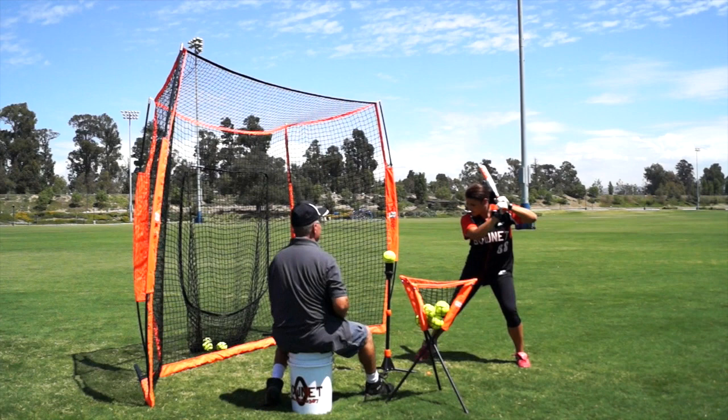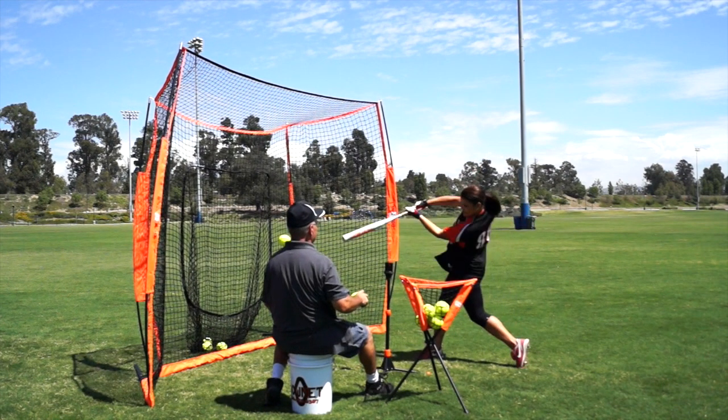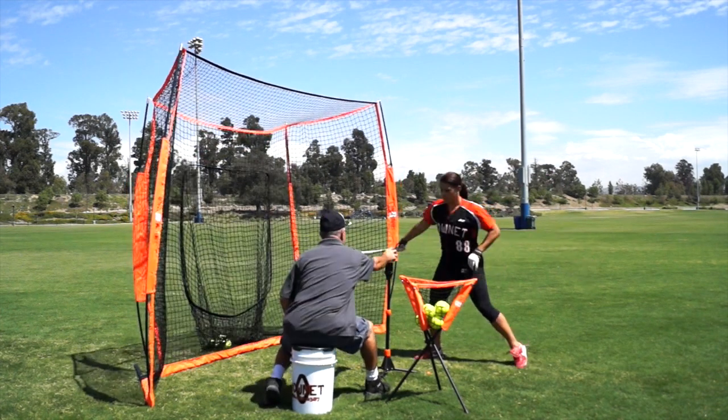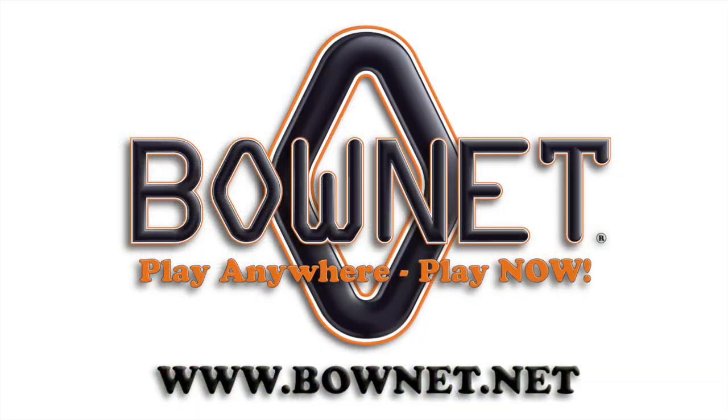This swing I've slowed it down so you can not only appreciate Raven's swing, but you can see the amount of energy absorption that the frame and the fiberglass poles take out of the net, allowing us to give you a much lighter and portable net.